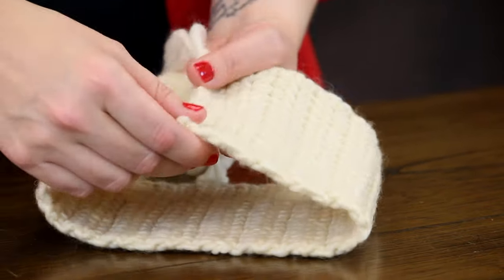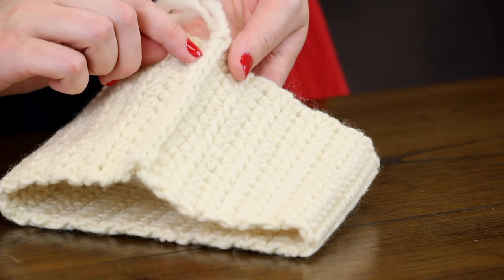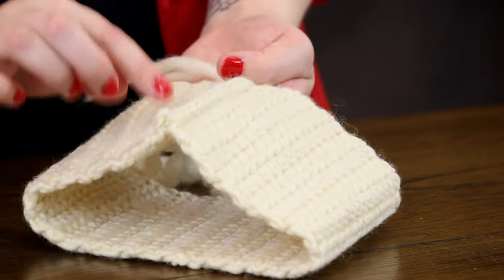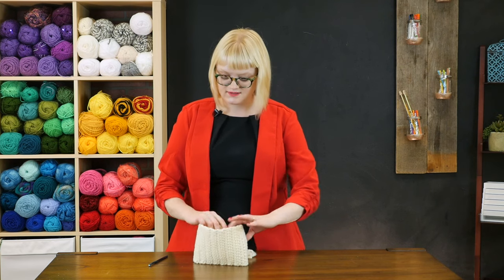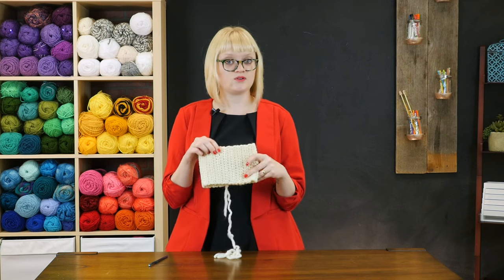Taking a look at our finished joined crochet here, you can see where we've joined with those slip stitches and how perfectly lined up they all are because we made sure to keep track of those bumps and chains at the beginning and end of our work. You can see it would even make a super cute little toddler cowl even at this small size.